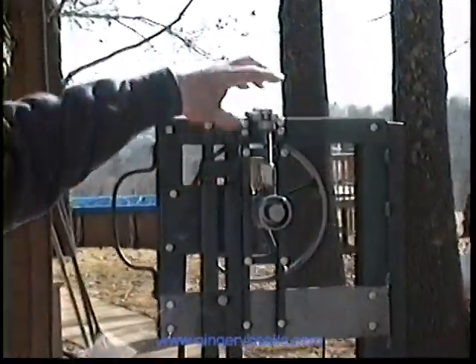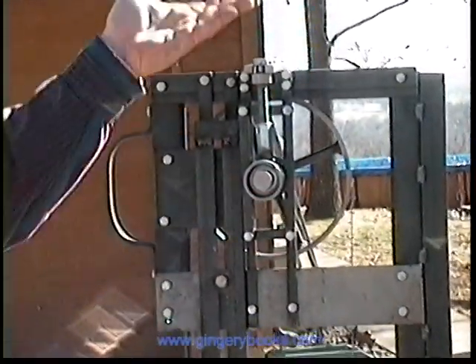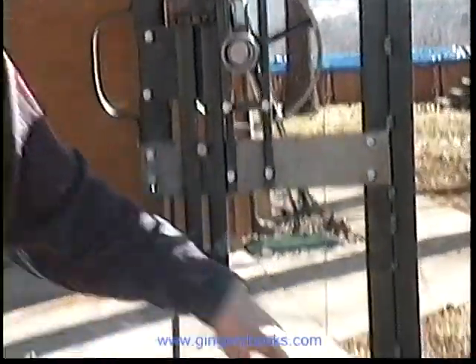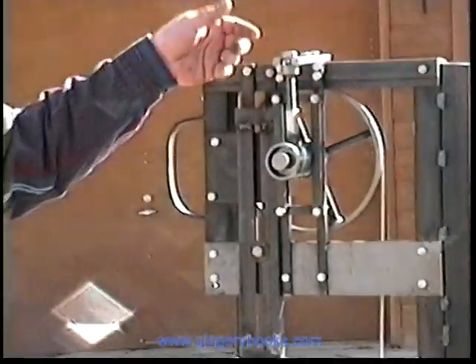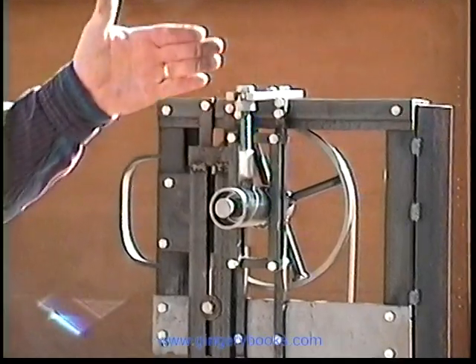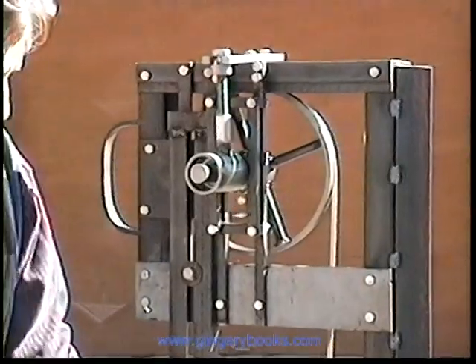The blade tension is adjusted here — this is the blade tensioning adjustment. Put a wrench on there and that raises the wheel up, tightens up the blade. The wheels are also adjustable back and forth so that we can cause the blade to track on the wheels.